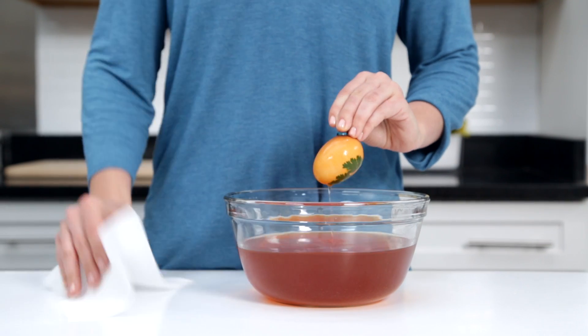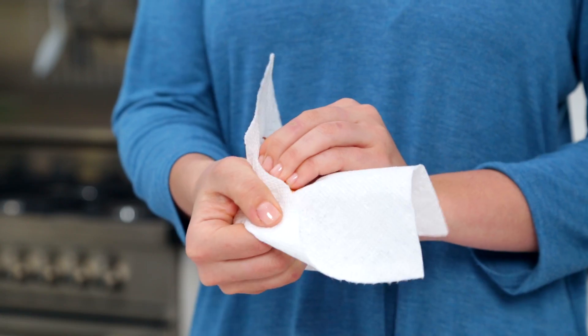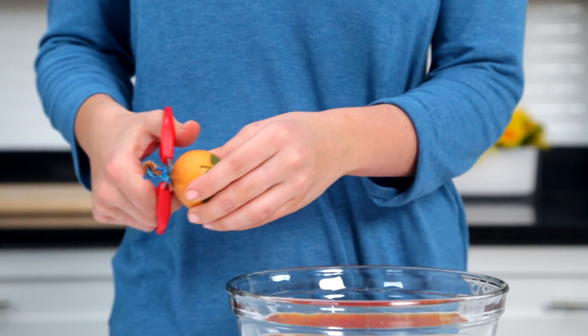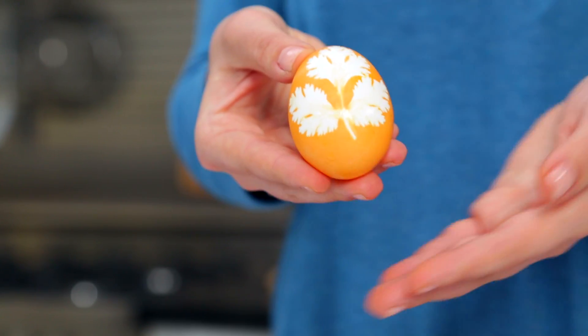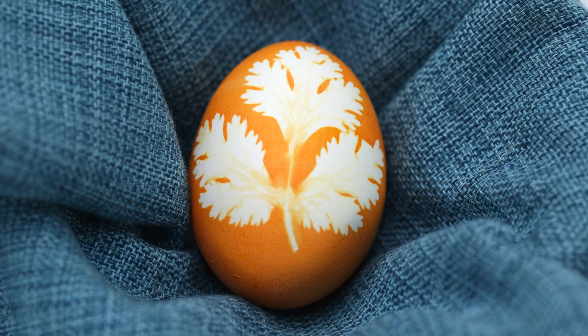Remove the egg from the dye and blot off as much of the dye as possible before unwrapping the egg. Once your egg is dry, cut off the pantyhose. And look — a beautiful, elegant, unique design that's going to look so good on your Easter table.